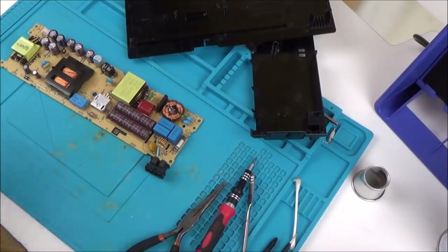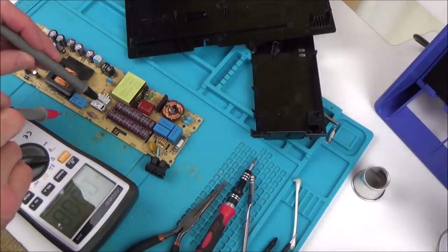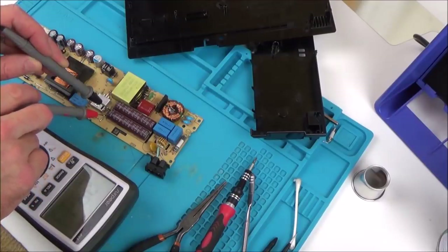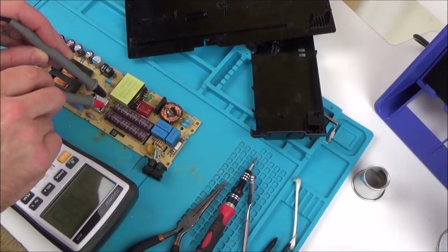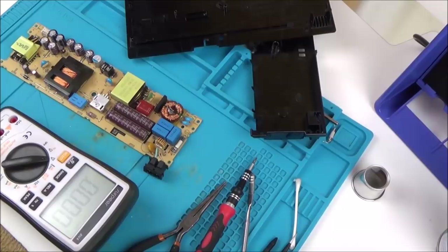Let's go across those capacitors now and see if they've lost anything. 292, 291 — it is going away slowly, but I can't keep probes on there for ages. That's actually going down quite quickly. Is it going down on the other one as well? Yes it is. I'm going to leave that for a while to discharge because I don't really want to go near that.